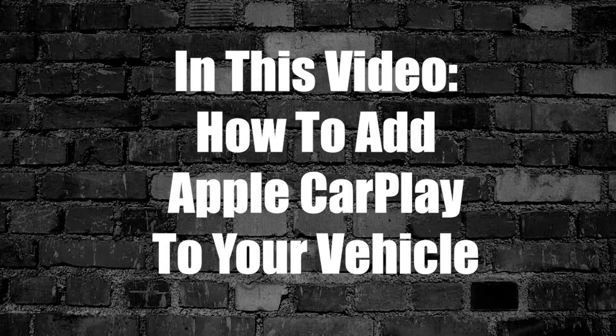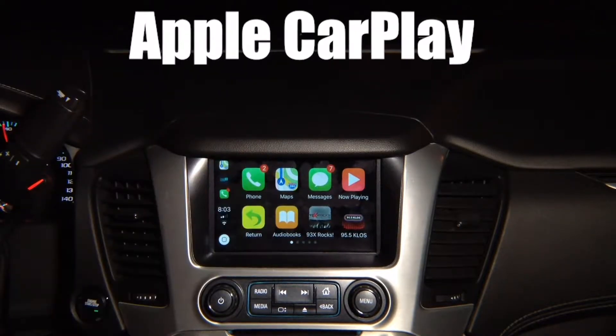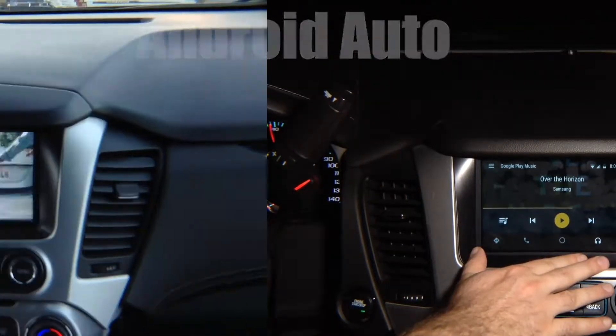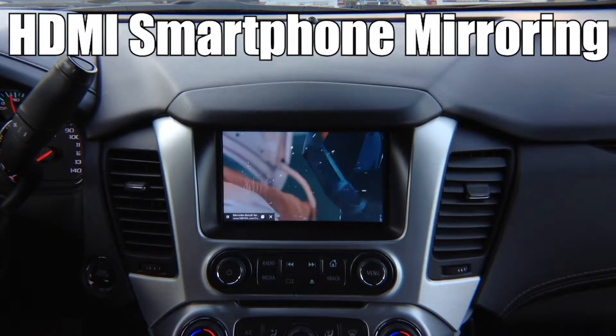In this video, how to add Apple CarPlay to your vehicle. If your vehicle does not have Apple CarPlay, take advantage of NavTools product and install it today. Any Android phone will work in any vehicle with this interface. It supports Netflix, Hulu, YouTube, all applications. NavTools is the only company that offers this product.